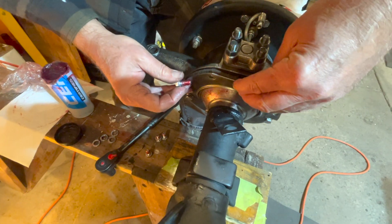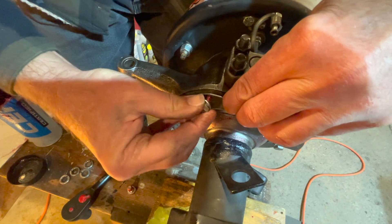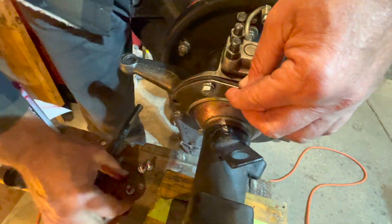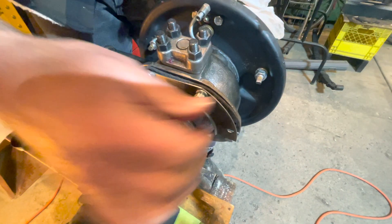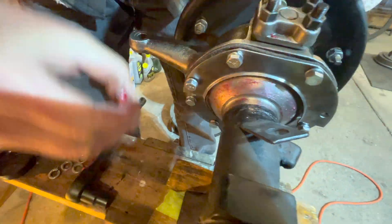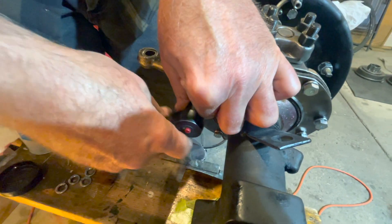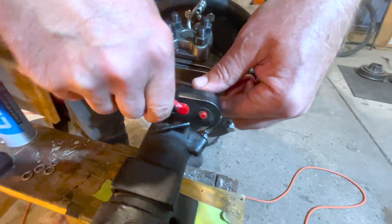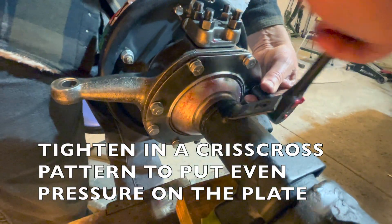Now install the top plate onto the back of your knuckle. Line all the holes up, start from the top, and thread your bolt in. Install the second bolt at the very top and then the two side bolts. Use a ratchet to snug it up and then we will torque it to spec. Tighten in a crisscross pattern so it puts even pressure on the metal plate.